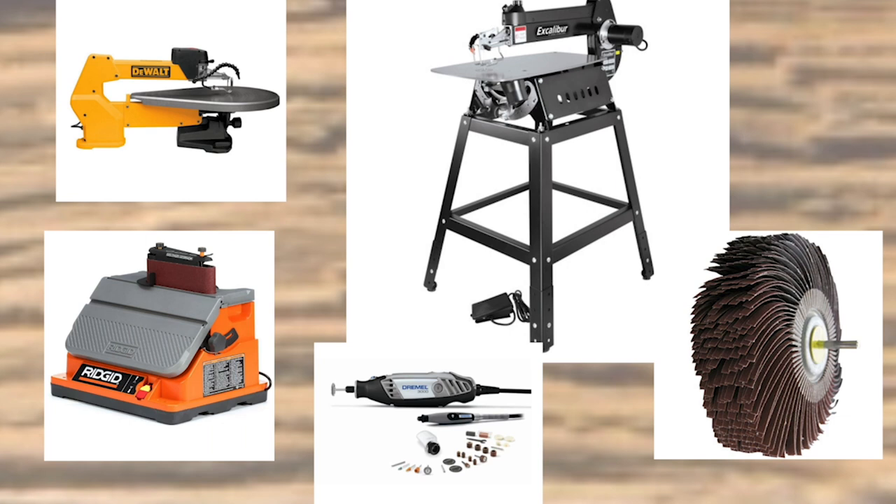Here are some of my tools: a scroll saw, a variety of sanders, a dremel, and a sanding mop. I hope you enjoyed this little presentation, and maybe think about doing your own form of artistic expression to relax and balance work and private life.